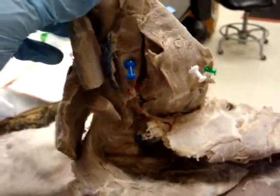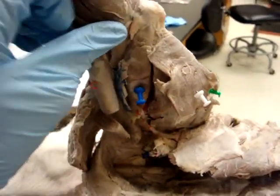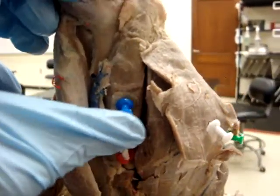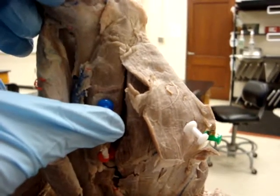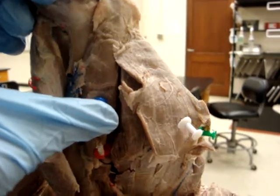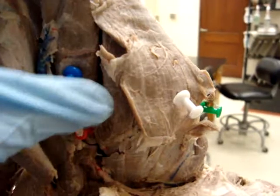The next thing we're going to look at are the triceps brachii, which consists of four different heads. Here with the blue pin, we have the medial head, which originates on the crest of the lesser tubercle near the teres major tuberosity and inserts into the olecranon. Its action is also to extend the elbow.